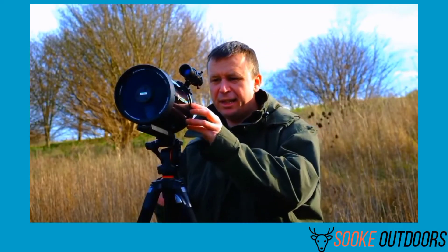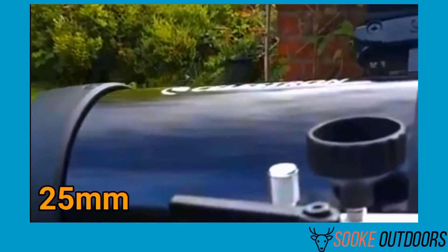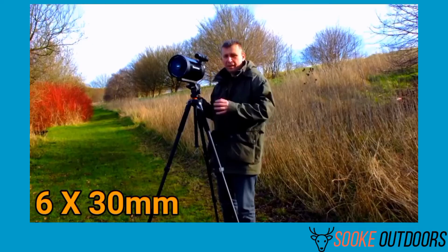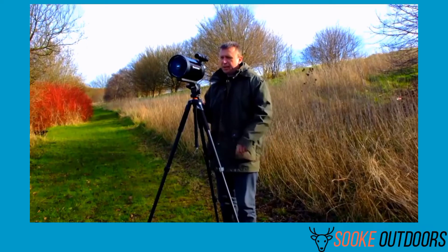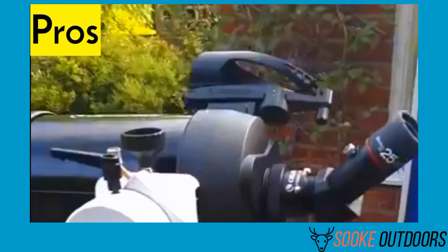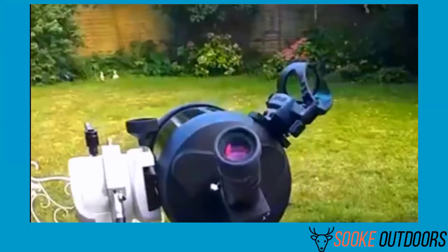Accessories included: soft-sided case with fitted inserts, 25 millimeter eyepiece, 45-degree image diagonal, 6x30 millimeter finder scope, objective lens cover, and cleaning cloth. Pros: super telephoto lens, versatile mounting options, works as a 1250 millimeter f/10 telephoto lens for DSLR.